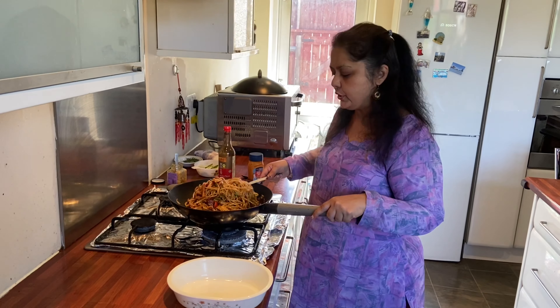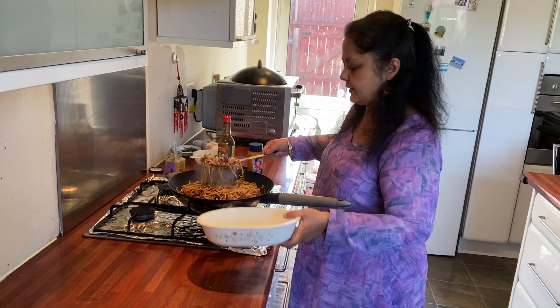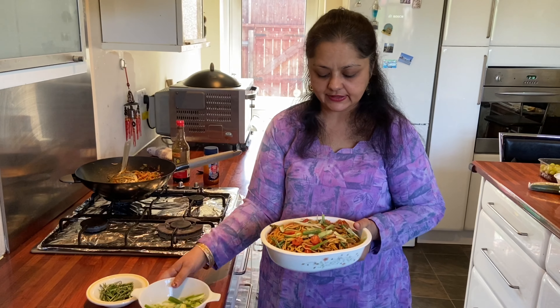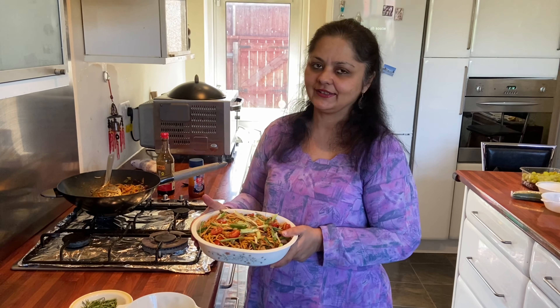My high protein noodles are ready now. I'm going to turn off the gas and plate it. I've garnished them with some rosemary and some spring onions — have a look, this is how it looks! I hope you like it and hope you try it. Thanks for watching.